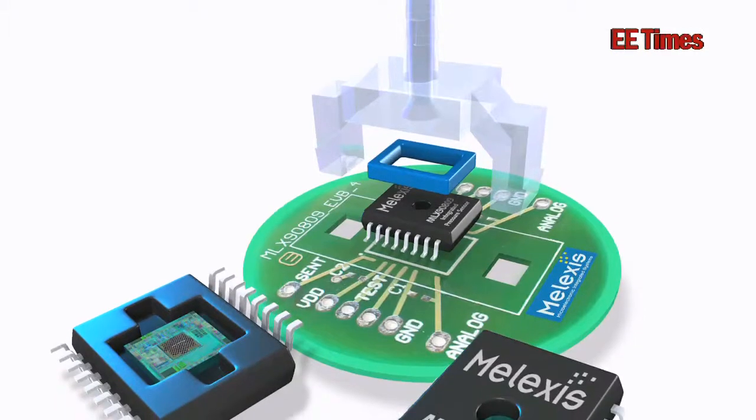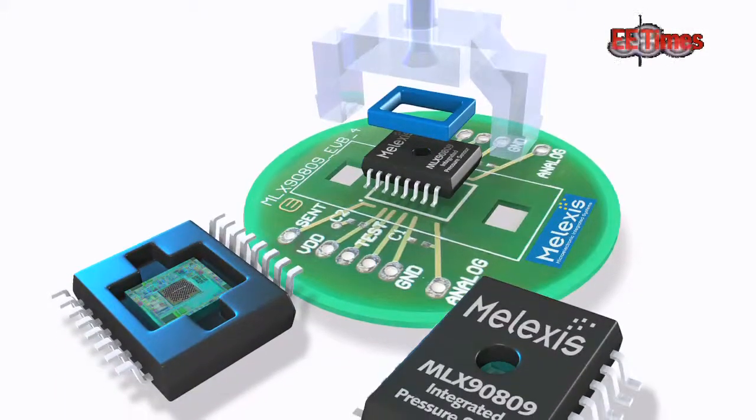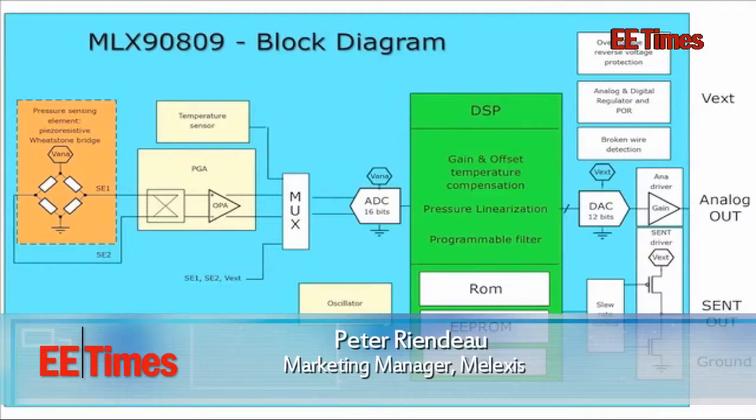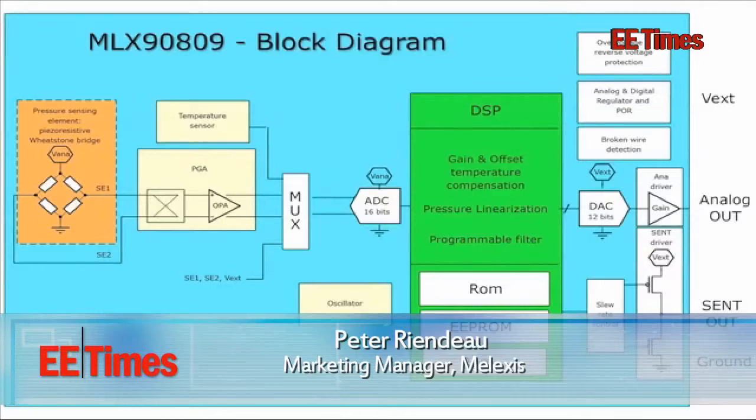Tell us about the MEMS sensor that you've launched here and where it's aimed at. We've just launched the MLX 90809, which is a differential MEMS fully integrated pressure sensor, and it's targeted at automotive applications. One of the first applications we're in is brake vacuum pressure sensing for brake booster systems, so power assist braking.